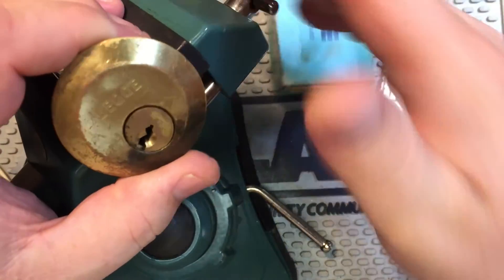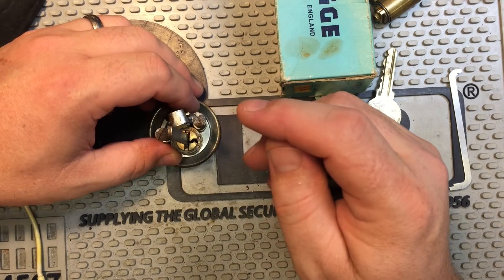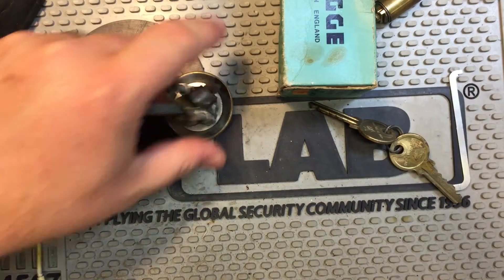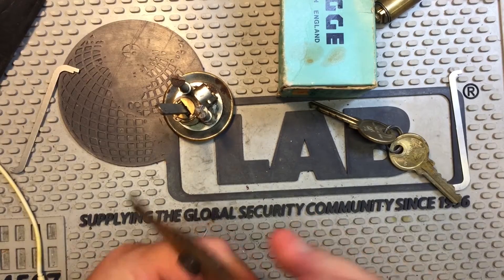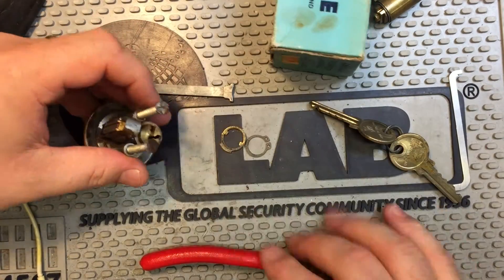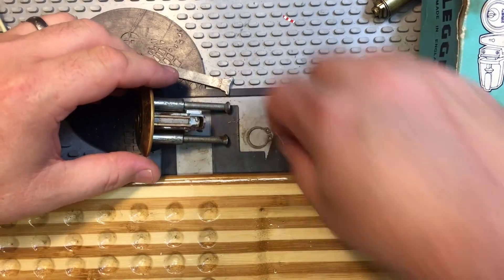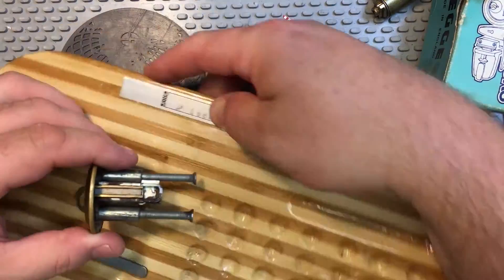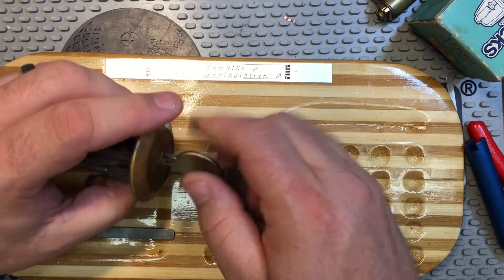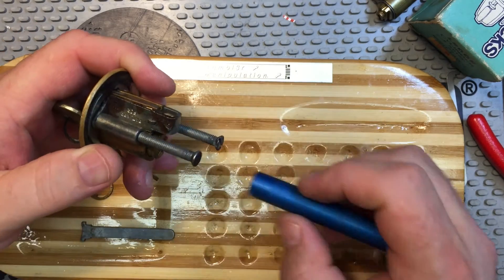Alright, what do we got here? Looks like we have the key, so I'm going to lock this back up. Looks like I need some snap ring pliers. I'm going to need a shim.